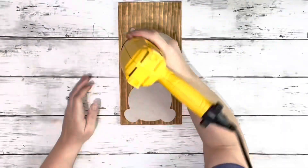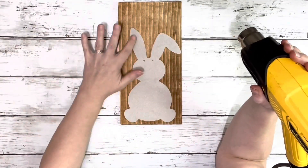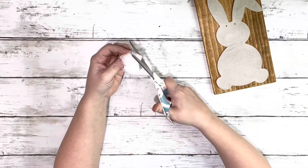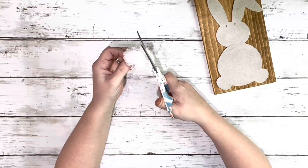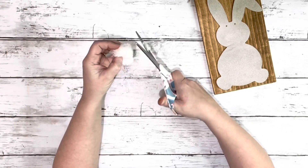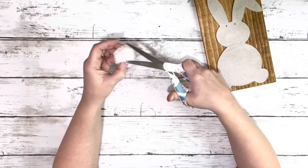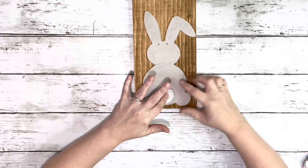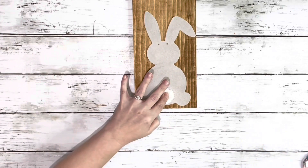I hadn't moved fast enough so I heated up the glue with my heat gun to make sure that everything was sealed down nicely. Then I have this little pom-pom that came in a package from Dollar Tree as well — it was a little too big for the size bunny so I just trimmed it down all the way around and then hot glued it to the bottom of the bunny.